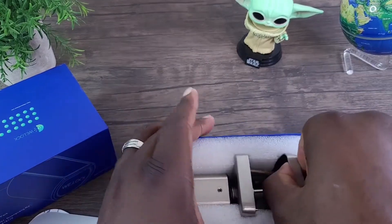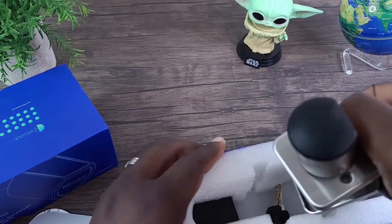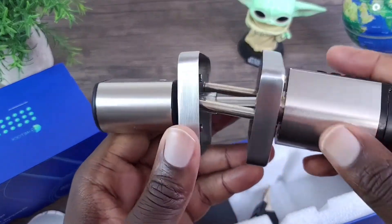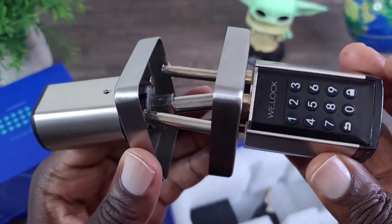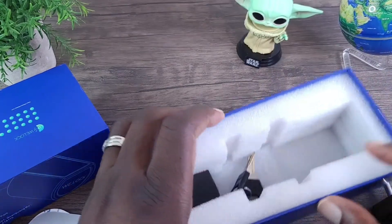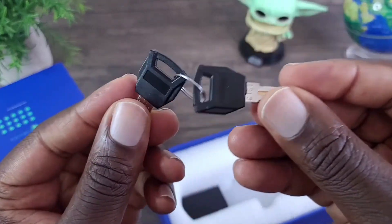And here is the V-Lock Smart Door Lock right here. Really nice, really simple. Pretty cool. And you also have a pair of keys.